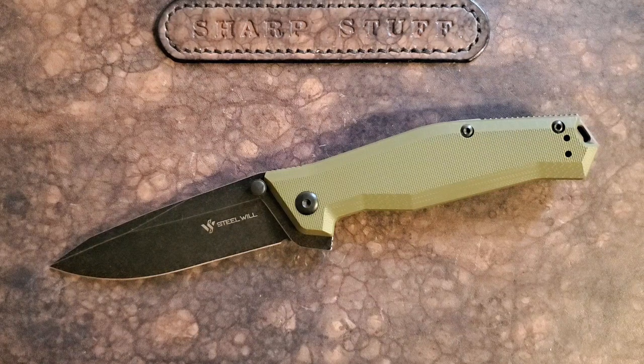There you go guys, thanks a lot for watching. Don't forget to like and subscribe. If you want one of these, use my discount code and go over to White Mountain Knives — Justin did have some in stock recently when I was looking on the website, so hopefully that's still the case. Thanks for watching, we'll talk to you soon.